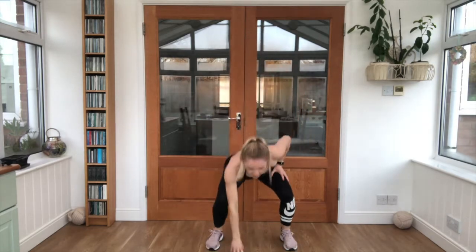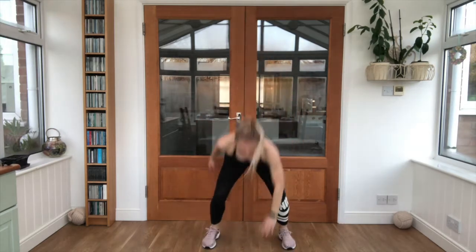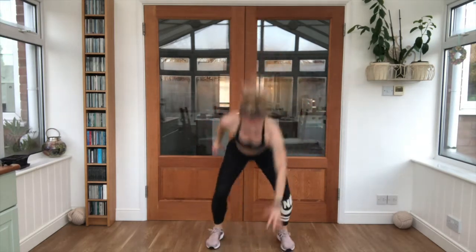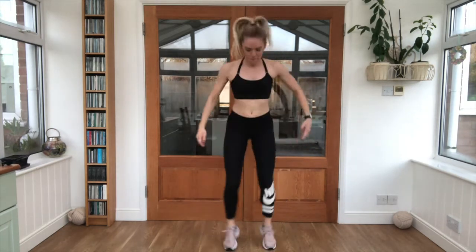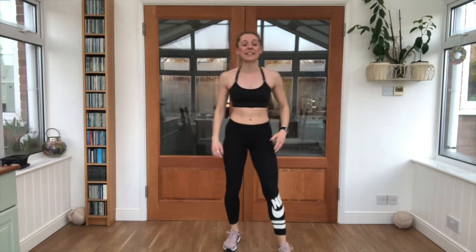Take it nice and low, touching the floor, alternating hands each time. Lovely job — ten second break.